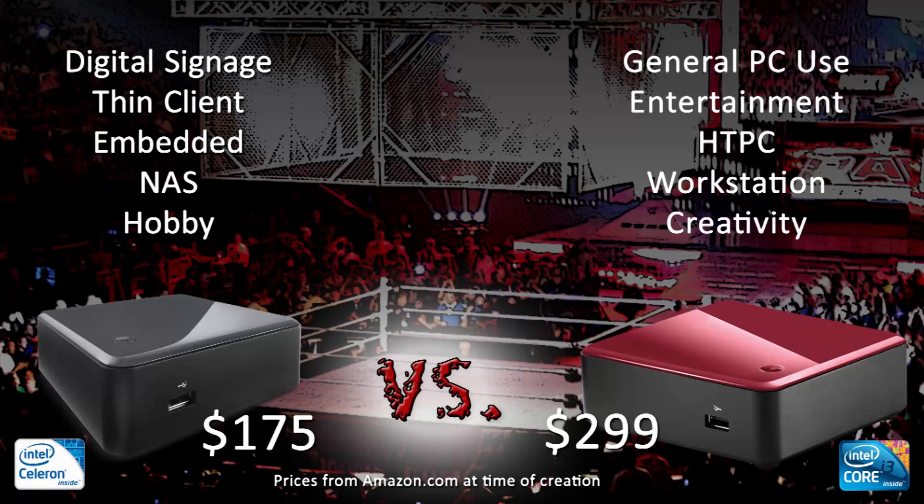The new Celeron-based NUC won't be the ideal choice in all applications. The extra horsepower in the Core i3 model makes it better for all-around workstation use. But the Celeron model excels when the extra power of the i3 is wasted, like in digital signage, embedded, and hobby applications using specialized software loads. But it could still, most definitely, be a lightweight desktop PC or thin client.